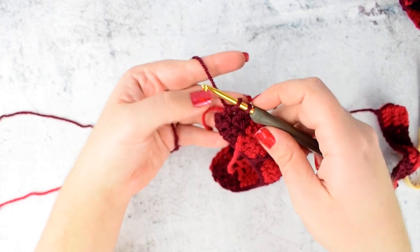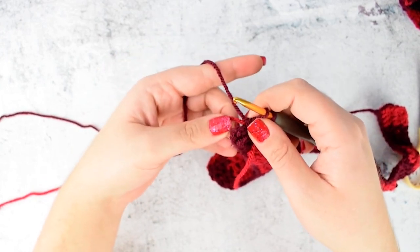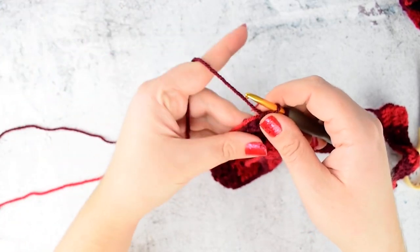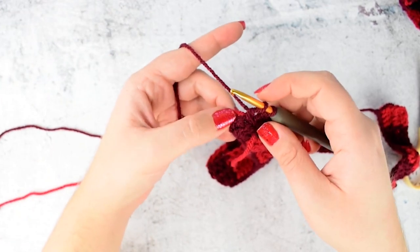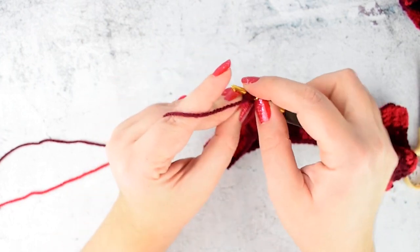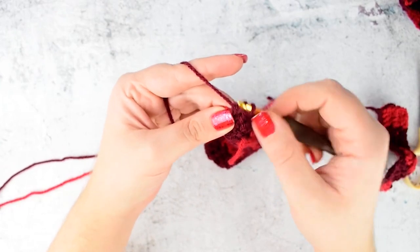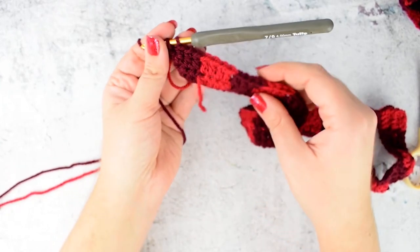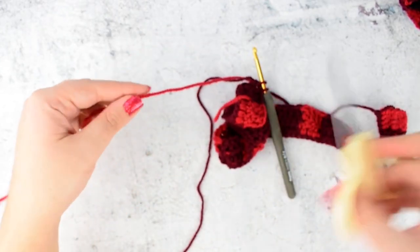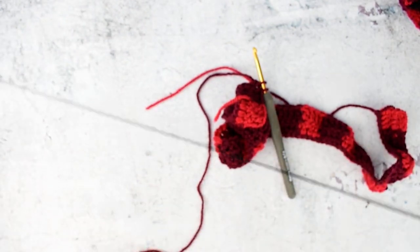I reached the end of row 2. At the end we have 3 stitches and the initial chain, which is our turning chain — make a double crochet into the 2nd chain of this chain 2. We will make this at the end of each row. For row 3 we need to switch the color, so cut the red color as the dark red is your main color and we will work with it throughout the whole pattern.